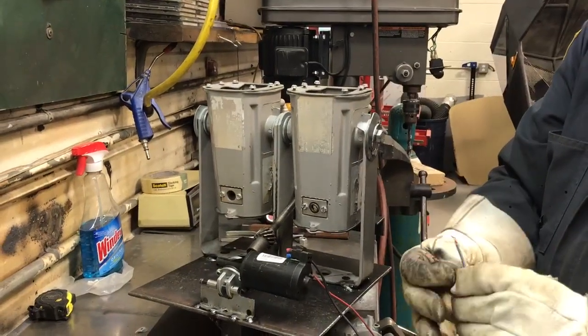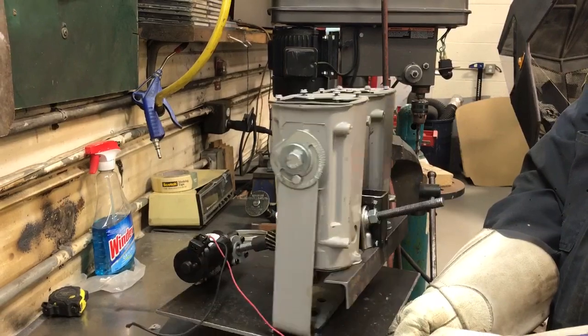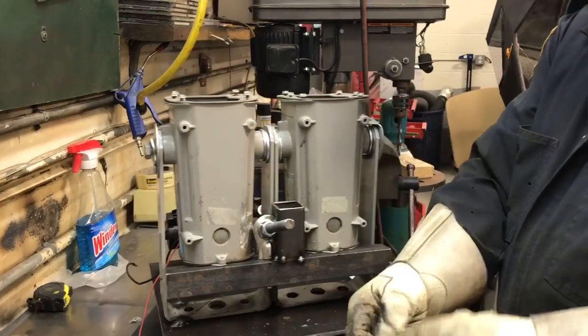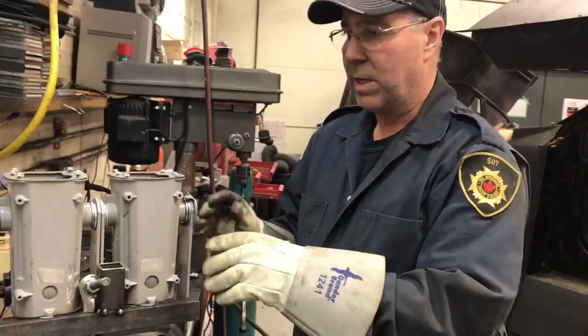This will all get mounted — we'll make the mounts for next week. The hail guards, the paint, all that gets done next week.